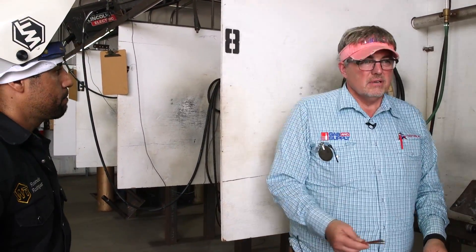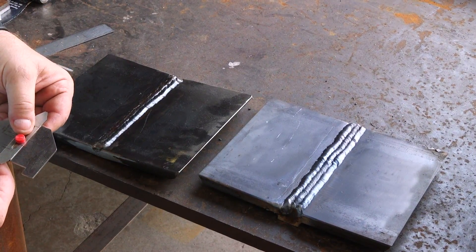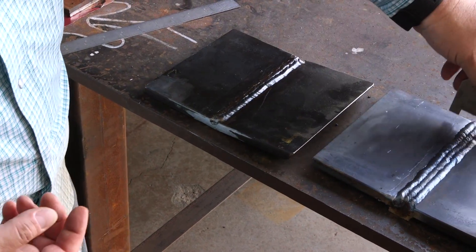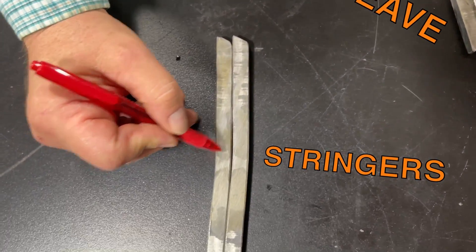For today's purpose, we already have one plate complete with stringer beads all the way out. We're going to run weaves on this one more layer, and then probably stringer bead the cap. Then we're going to do some destructive testing — we're going to compare the bends, weave versus stringer, and see what we get.